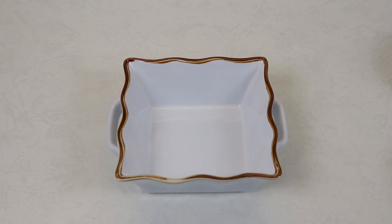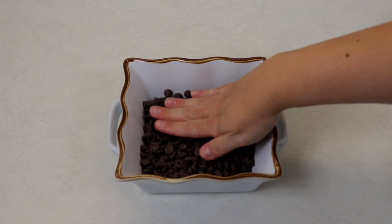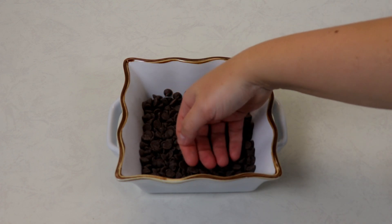Now it's as easy as this — just add in your chocolate chips and level them out. You also want to make sure you have your oven preheating at 425 degrees Fahrenheit.